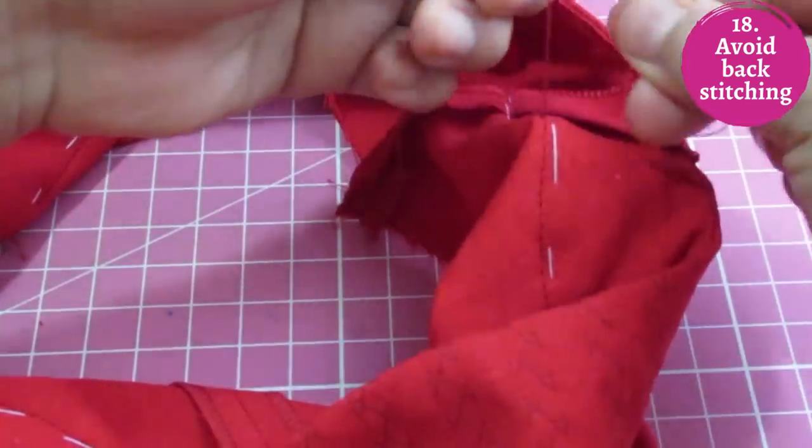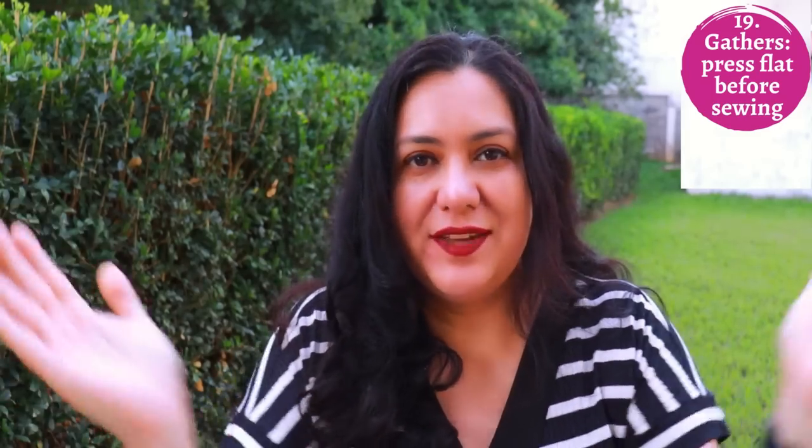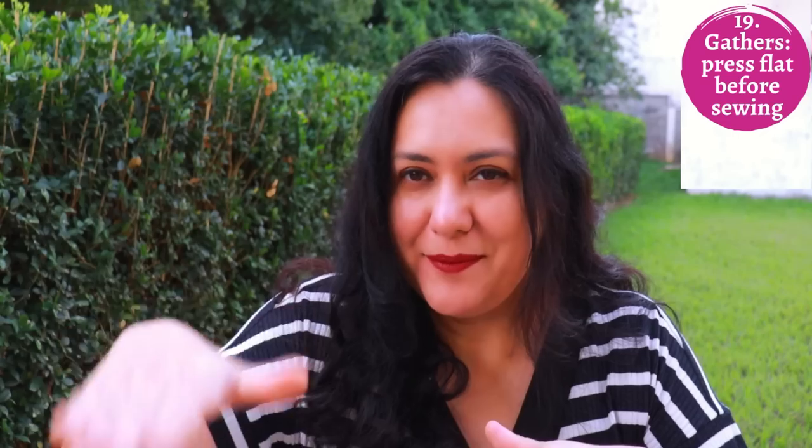If your pattern has gathers, linen's stiffness means the gathers will stand out from the body a bit more. I personally don't sew gathers with linen, but if you have a beautiful lightweight linen you want to use, just do your two rows of long stitch length and gather as usual. One tip: once gathered, give the area some steam and press it flat before sewing — it will be less bulky and easier to sew on.